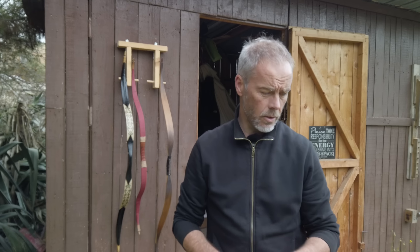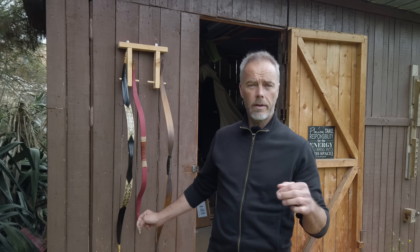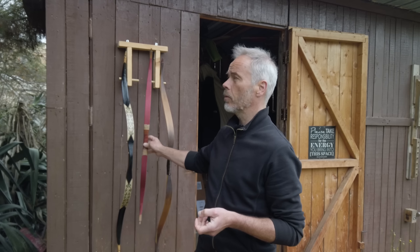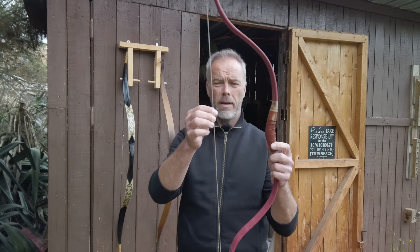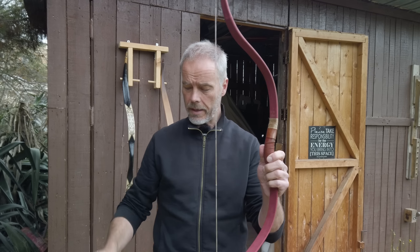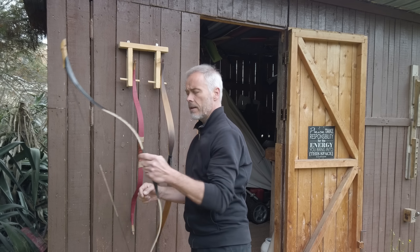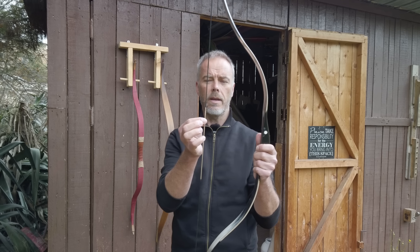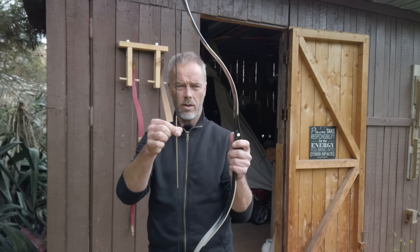Welcome back to Motor Archery. The question about nocking points on a horse bow: do you need one, yes or no, and what difference would it make? Many horse bows have no nocking point. When you look at the ancient drawings and such, most bows did have a nocking point, mostly made out of twine, to have the orientation set.